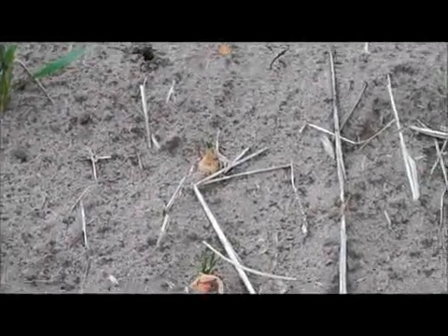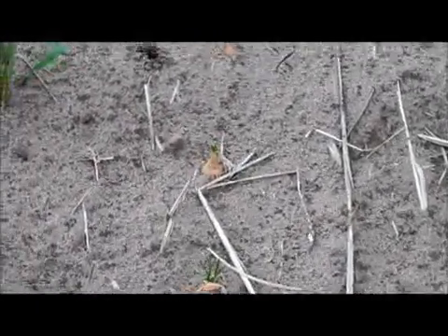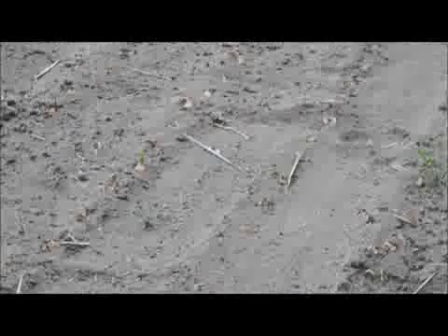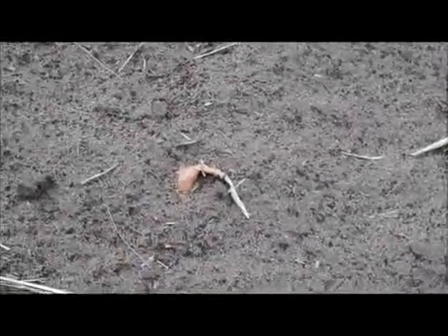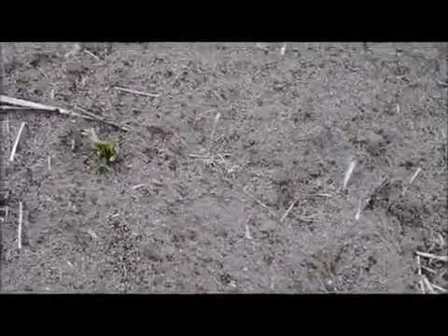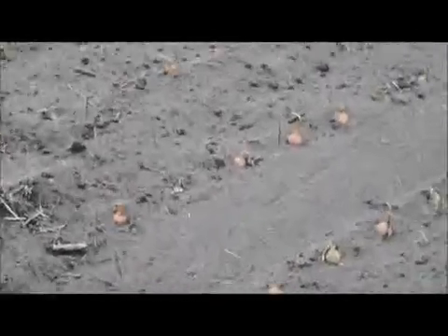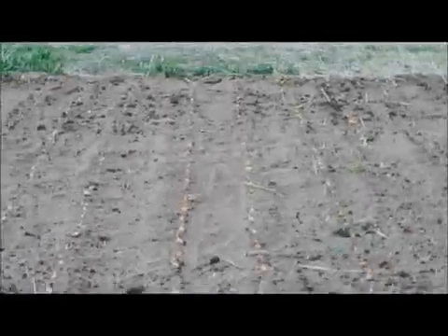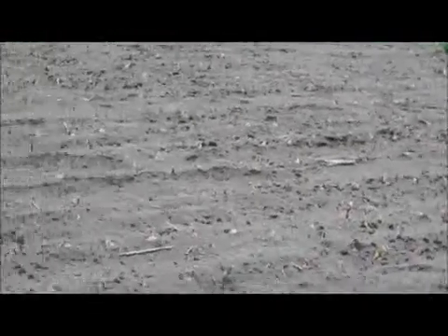This is the shallots. We planted them about two weeks ago and you can see they're just starting to green up on some of the tops of them. They're looking pretty good.